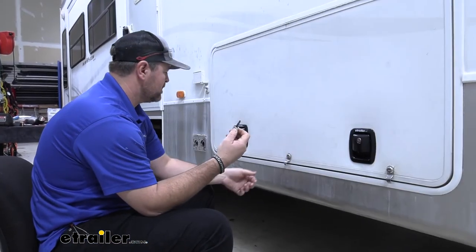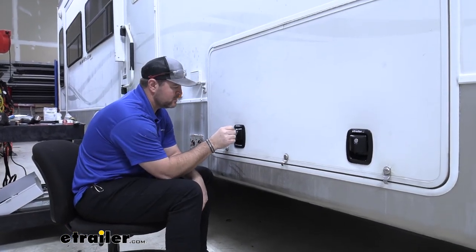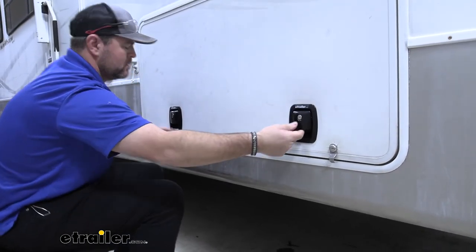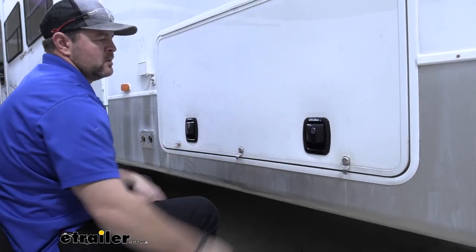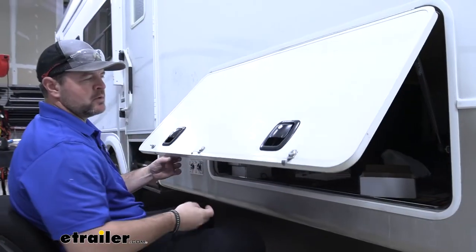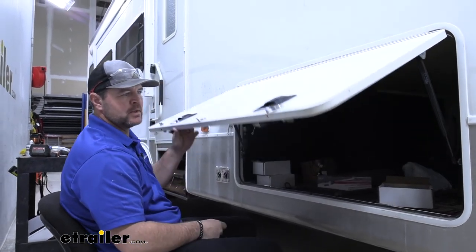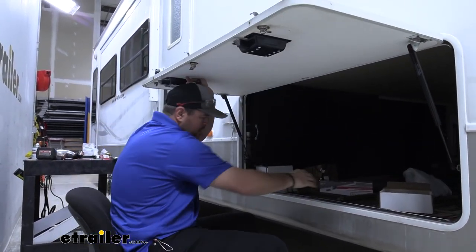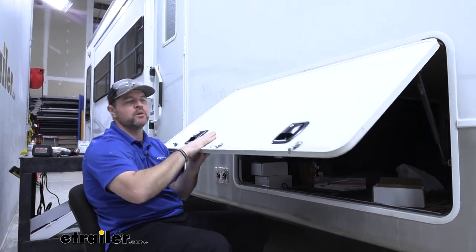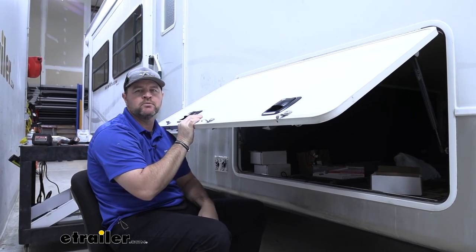Each lock is going to come with a set of keys. Once you get your locks in place, take your keys and make sure they're going to lock into place. Once you've got one door done, you're going to repeat the process on any of the doors that you're going to be installing these locks. That's going to do it for a look at and installation of the Global Versa basement door locks on our 2005 KZ NuVision 5th wheel trailer.